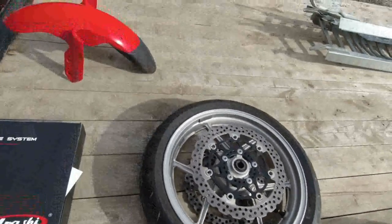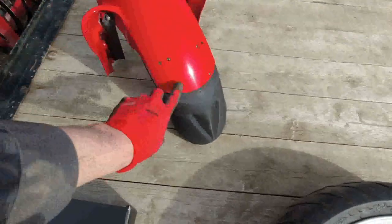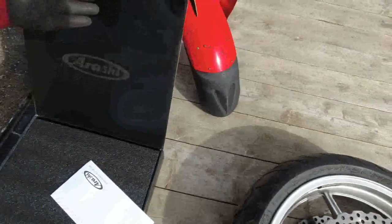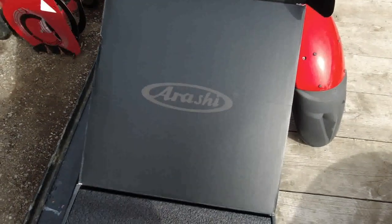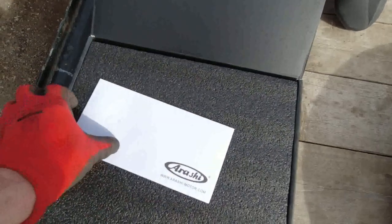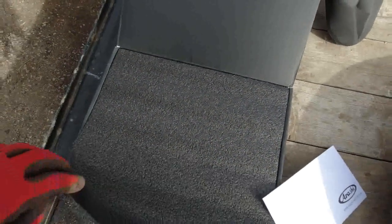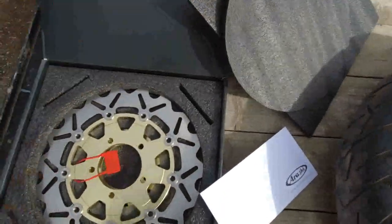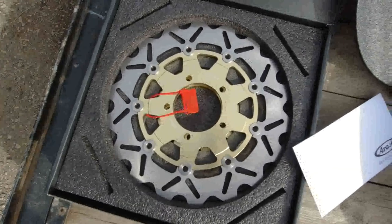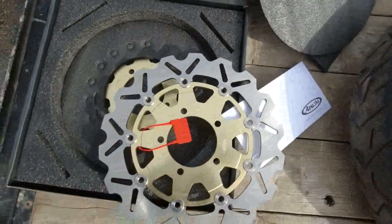Customer service is fantastic. I've got the mudguard off. The Arashai box is really good — it comes with a nice invoice inside and some stickers. Packaging is fantastic. Underneath here are the new rotors I'm putting on — these are the Arashai rotors.